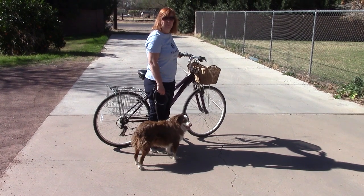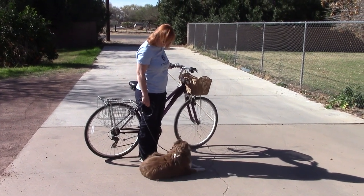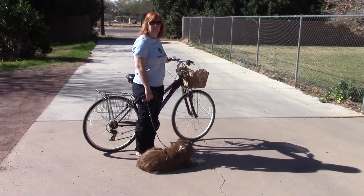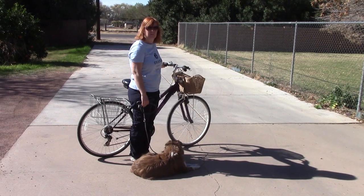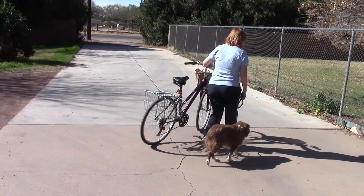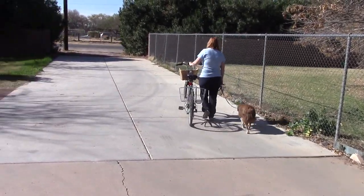This is the first part of teaching your dog to walk quietly next to your bicycle. The first exercise is that your dog is not pulling on the leash — you're not going to be riding the bike, you're going to be walking next to the bike. At this point you can decide where you want to be. On this instance we have Apollo on the right side, the bike on the left side.